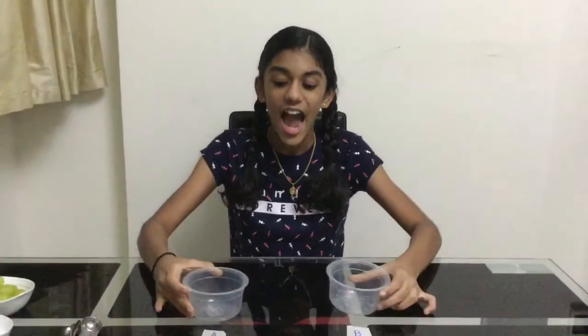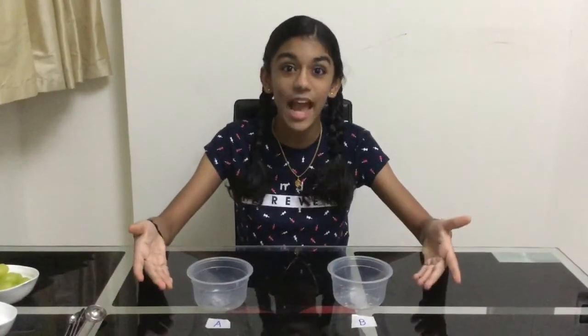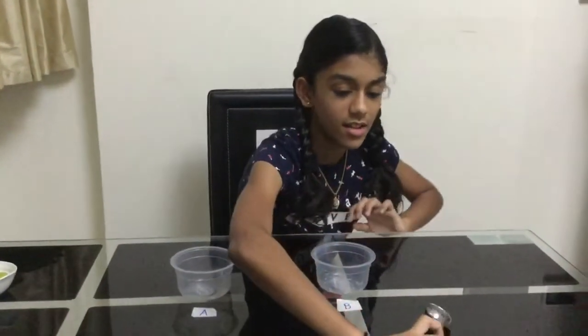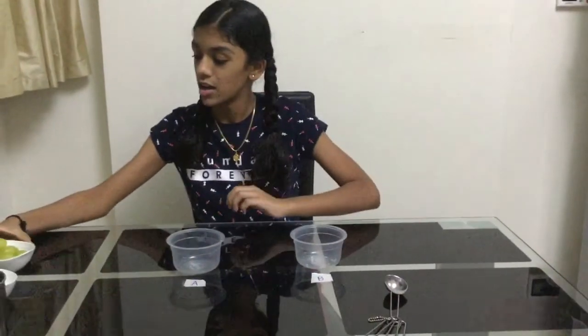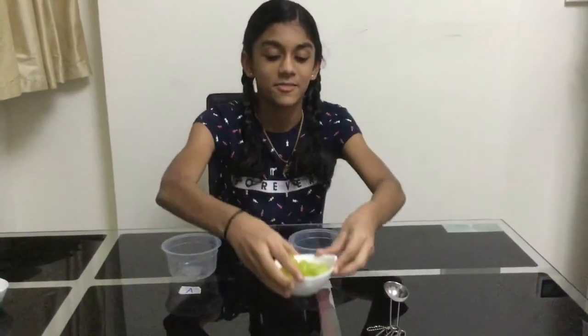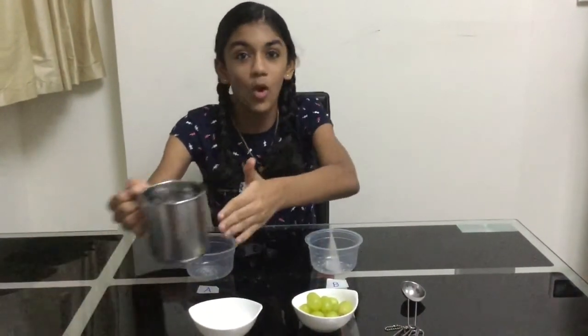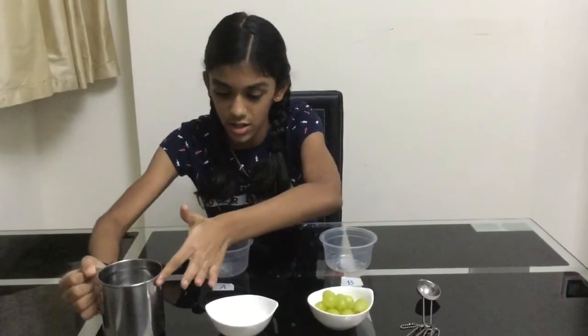The materials required for this experiment are two identical transparent containers, labeled A and B, a tablespoon, grapes, salt, and some warm water. So let's get started with the experiment.